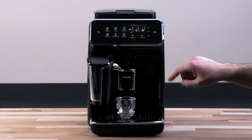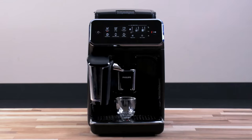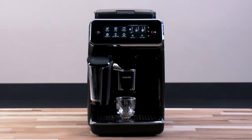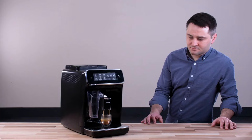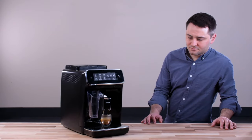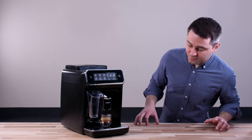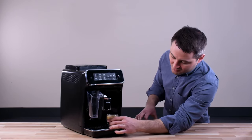Now let's try brewing an espresso with the Philips 3200 — a single espresso. It didn't take very long, maybe 30 seconds or so, and you have a pretty good shot here with a little bit of crema on top.